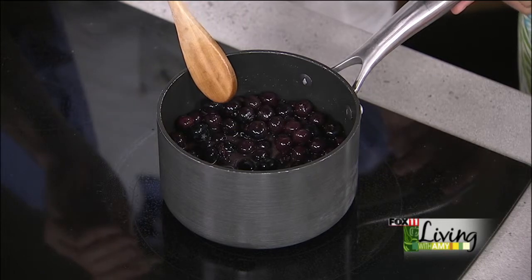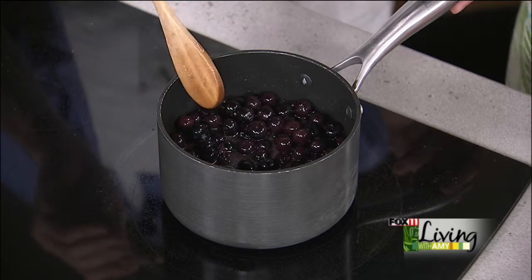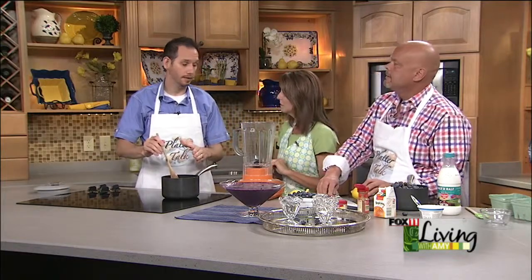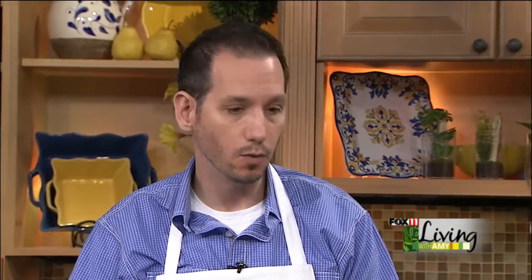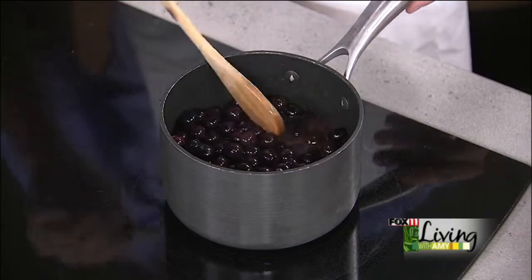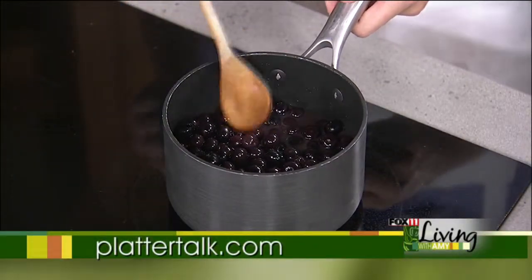After you bring this to a boil — it doesn't take long — you want to put this off to the side and let it cool down. The next step is to blend this up, and you don't want a hot mixture going directly into the blender. Otherwise your entire kitchen will wear purple.